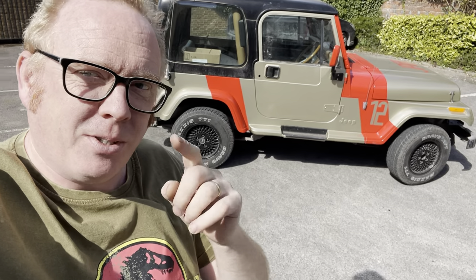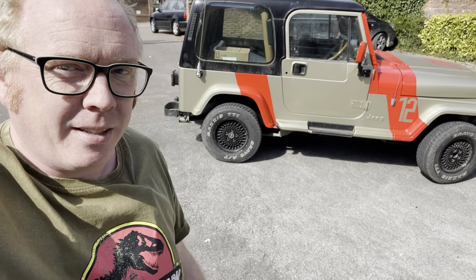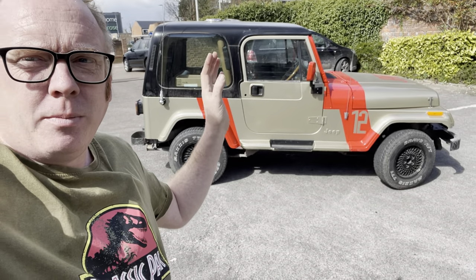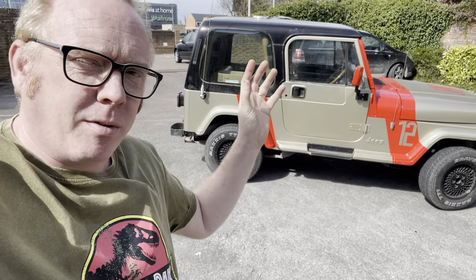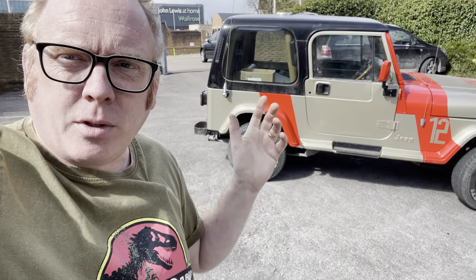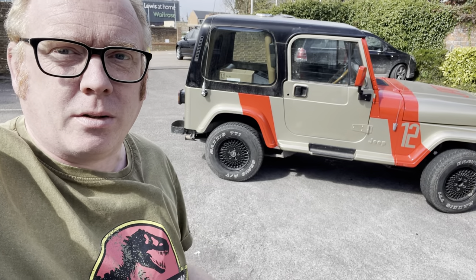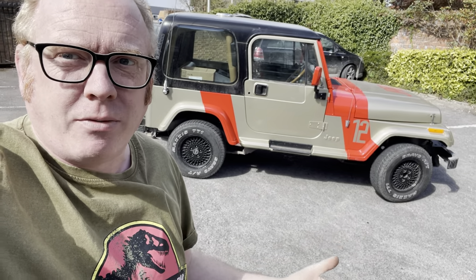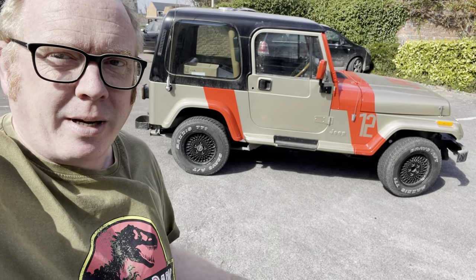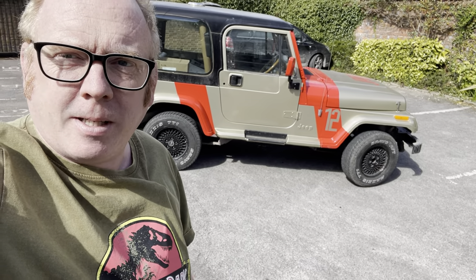Paul, I'm going to be stalking you from now on because yeah, it looks good. Obviously the film didn't have the hard top on — that's going to be removed. We've got a soft top on order from the States, it'll take a while to get here. We've got the half doors that we painted as well — that's why it took us quite a long time to do the painting. 1am we finished Friday morning, got to bed at 2am, back there at 9:30am to put the car back together while Paul was still asleep.